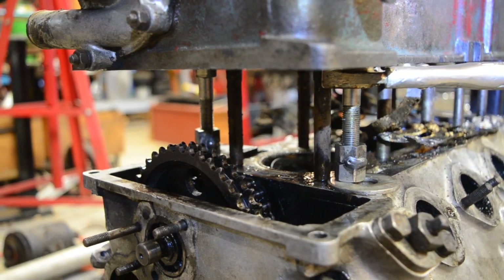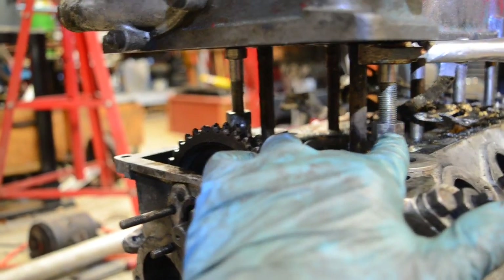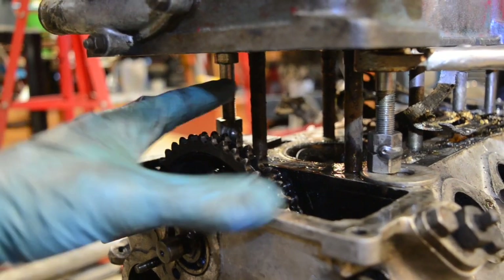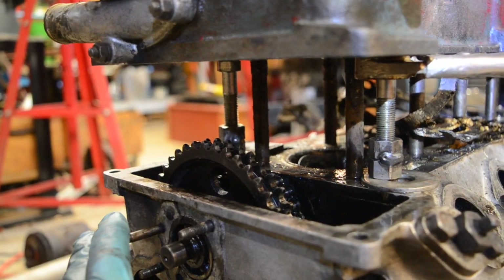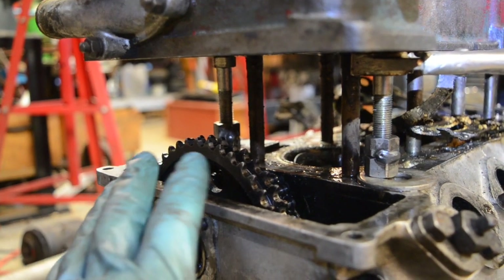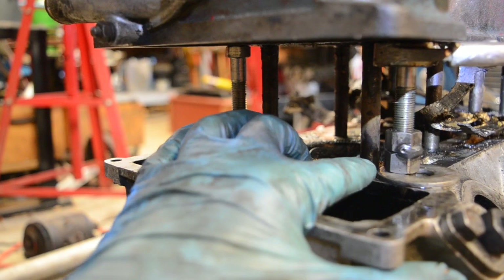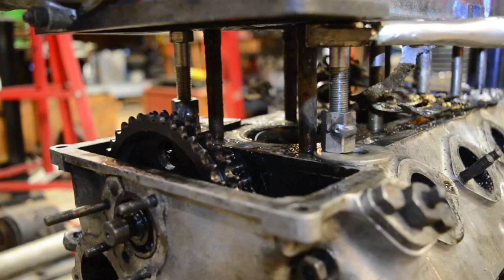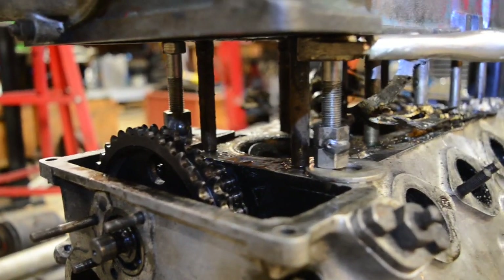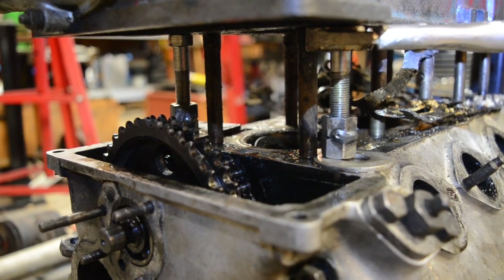I've flipped the engine over and set up two much larger bolts, one on each side at the front where it's stuck, to get a more even press on the head. This has also allowed me to really soak these with oil, and I've used all kinds of different solvents to try to dissolve whatever is in there holding it. This seems to be actually working — every turn of the bolt I get one millimeter.